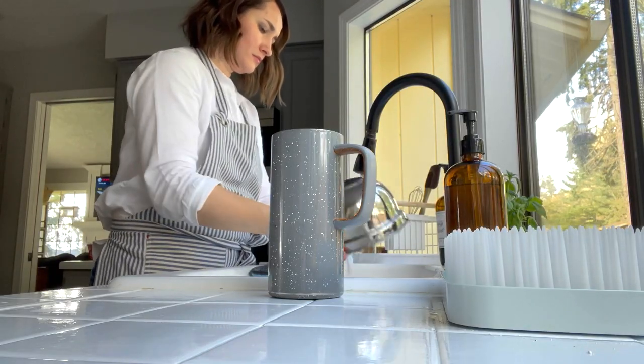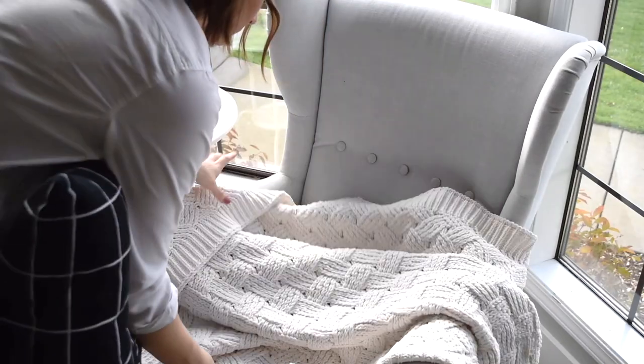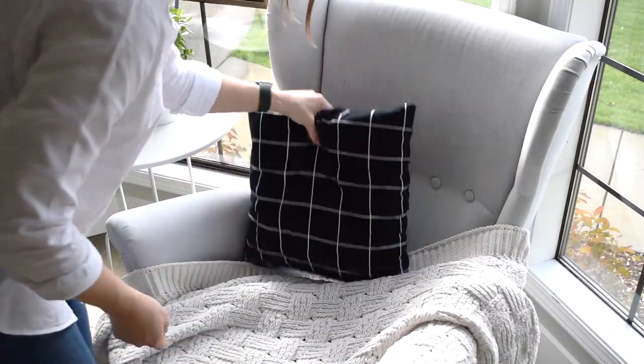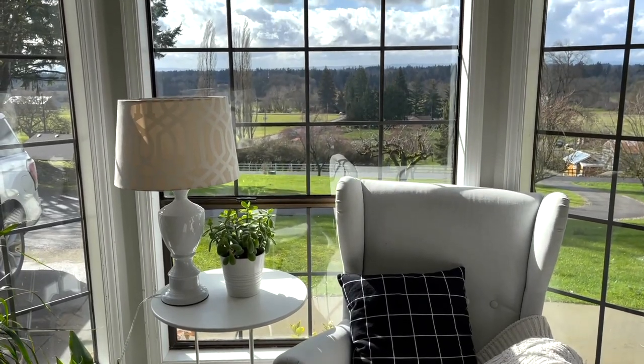Now that I am done meal prepping, I'm just washing all the dishes and cleaning the kitchen. Now that this armchair has dried, I am putting the throw blanket back on it — I also washed the blanket today. I like to keep the blanket on this chair to help with the stains, but that doesn't always work since my kids kick it off at times.